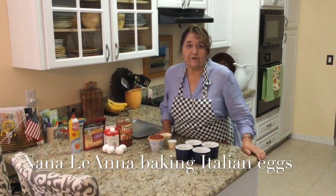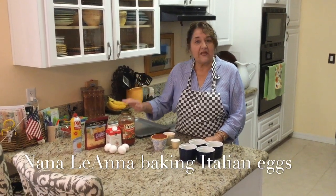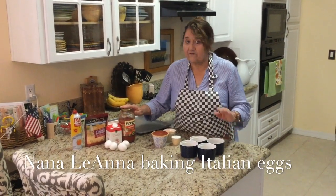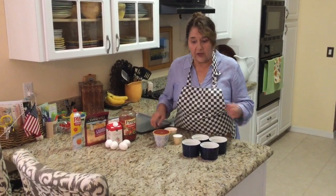Hi, Nana Leanna here in Florida. I'm going to make some Italian baked eggs. Never done it before, so it might be horrible, but we're going to try this.